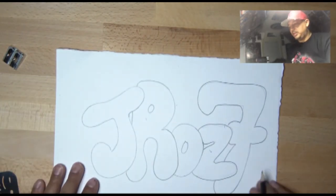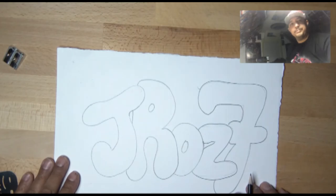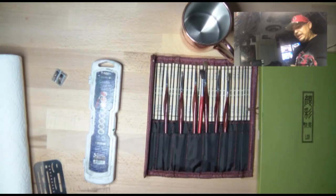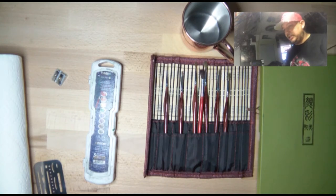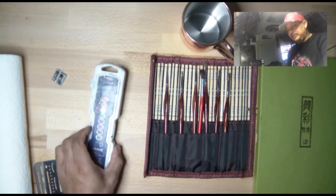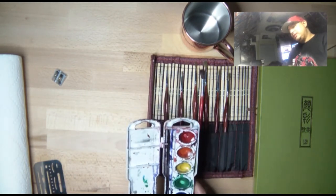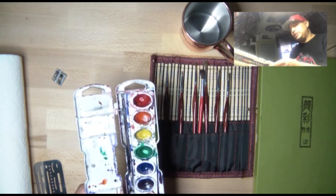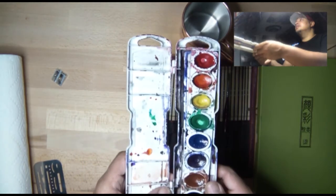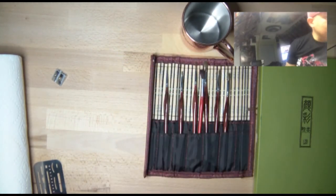I'm going to press pause on my camera and come back with some watercolors. I have a couple of watercolor types — the first one is from Prang. This is your basic school-level watercolors, a hard palette. I use this at the school where I teach, but that's not what I'm going to use today.